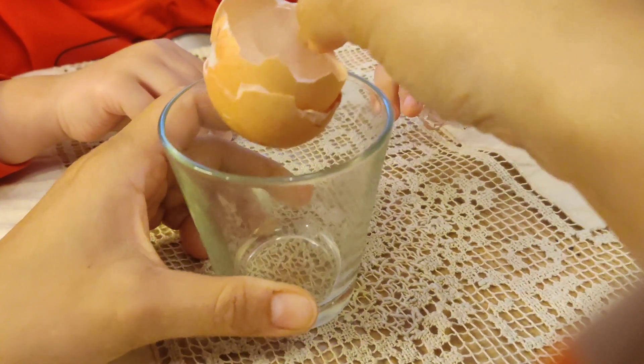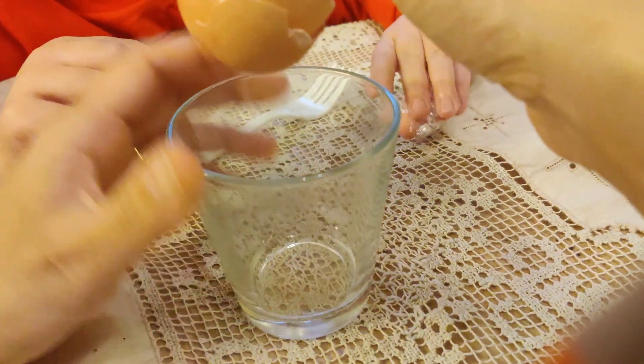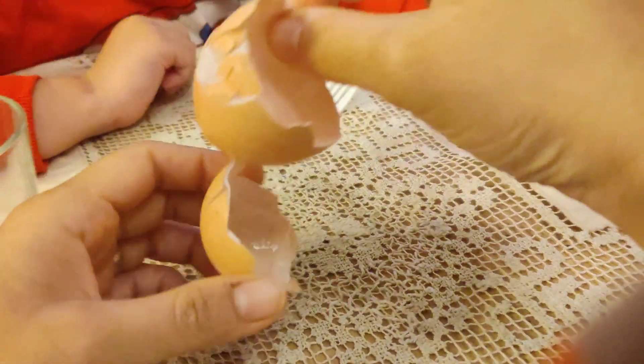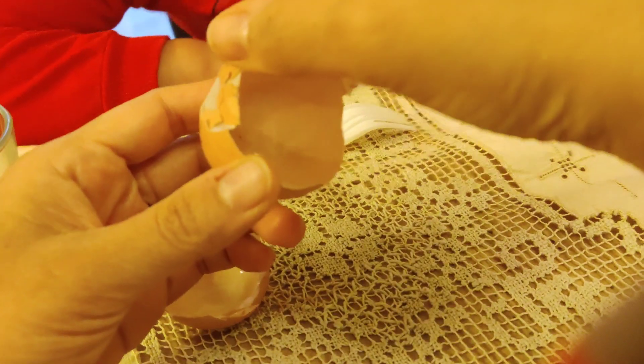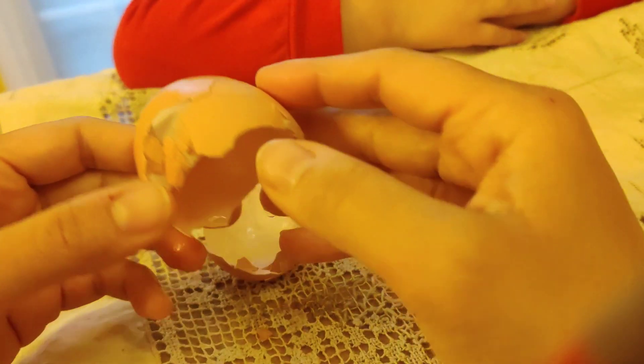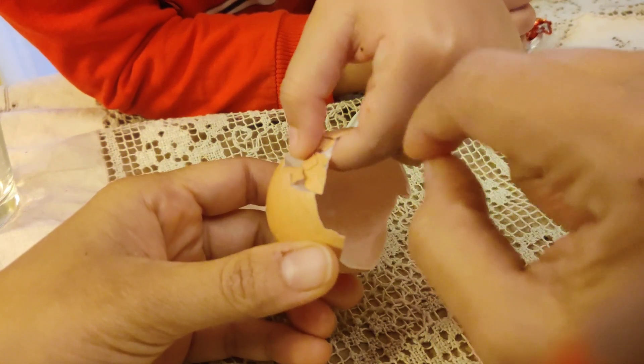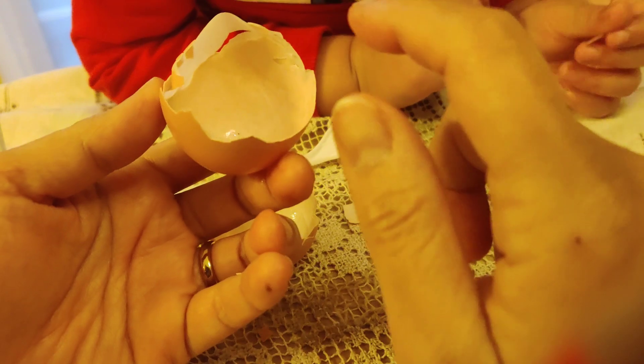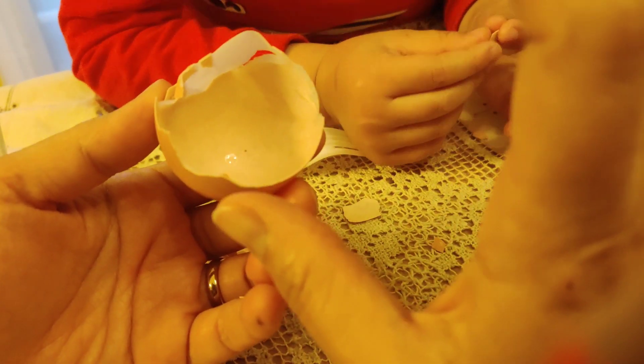Egg shells have many layers. The outside one is the hard shell — it's made of calcium, so it's hard. And then the inside one is soft. Do you see the inside layer? It's kind of soft, right? Touch it. So what we are doing is we put an egg into the vinegar, and vinegar has acid. And acid will remove all the calcium, the hard part.